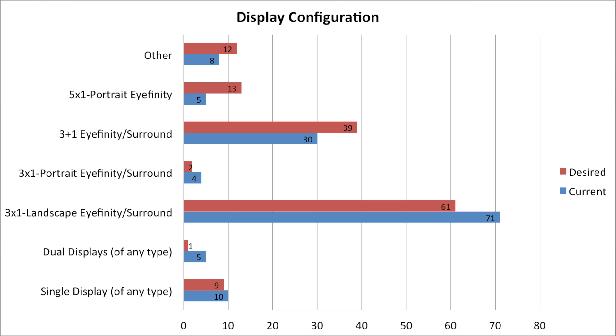Looking at 3x1 landscape, we see that that is the largest segment of survey respondents, although between current and desired that number shrinks. We see a very tiny amount for 3x1 portrait affinity or surround, but a growing number of people with 3+1 in affinity or surround — that's 3x1 landscape with an additional accessory or extra display. We also see a growing number of 5x1 portrait affinity users, though it's still a small total. A measurable number responded 'other,' covering projectors, virtual reality, or other non-standard configurations.